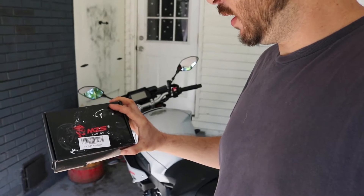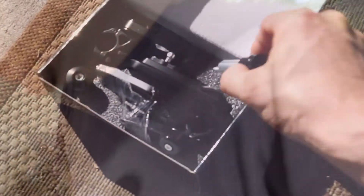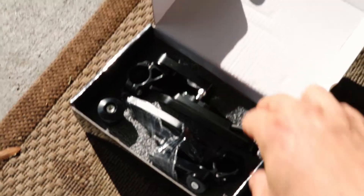We're gonna put on some bar-end mirrors — they are MZS Tuning bar-end mirrors. I have no clue if they're any good or not, we're about to find out. I'll put how much they were in the description; I don't think they're that much. Let's go ahead and take a look at them and see what they look like — should be everything you need.